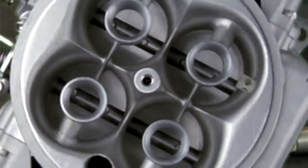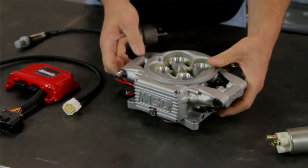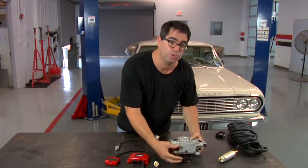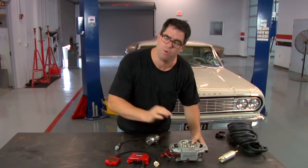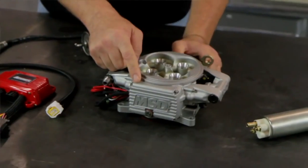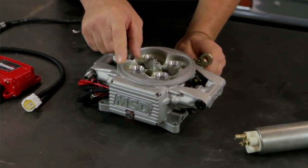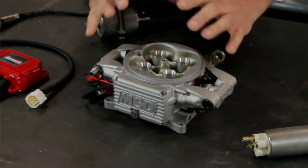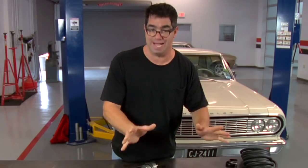Let's have a closer look at these parts. The heart of the unit is the 4-barrel throttle body. The nice thing is that the ECU is integrally assembled onto the side of it — it's not remote located, it's all right here in a very compact and tidy assembly. Inside, we have the MAP sensor, the throttle position sensor, and the air inlet temperature sensor. Those come pre-assembled; you don't have to tune them or look at them.